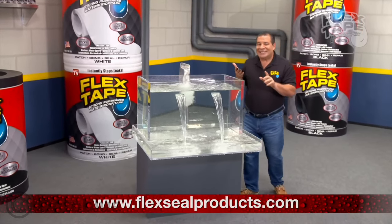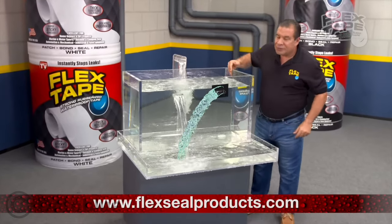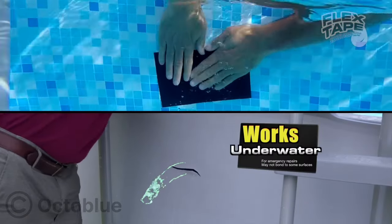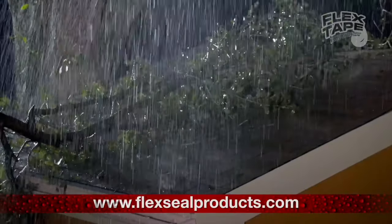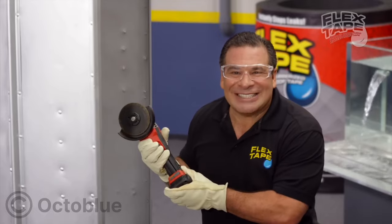Tape's powerful adhesive is so strong it even works under pools and spas without draining. Big storms can cause big damage. To show you the power of Flex Tape...